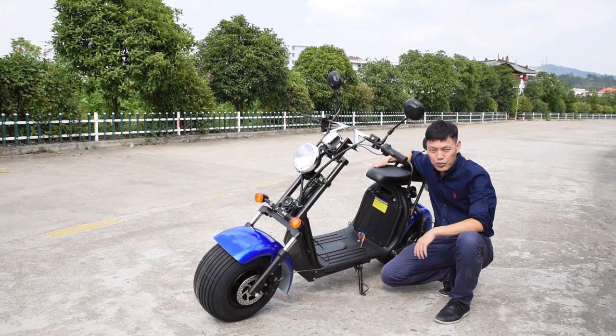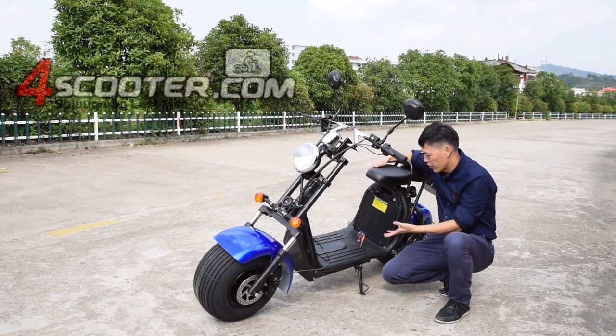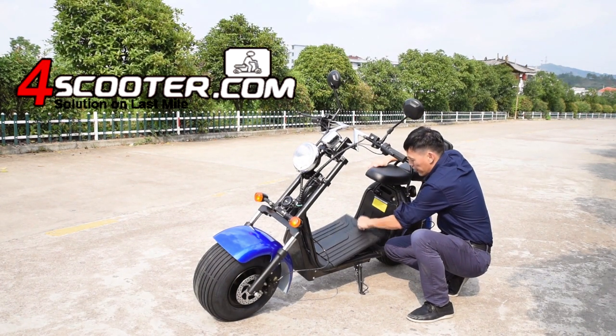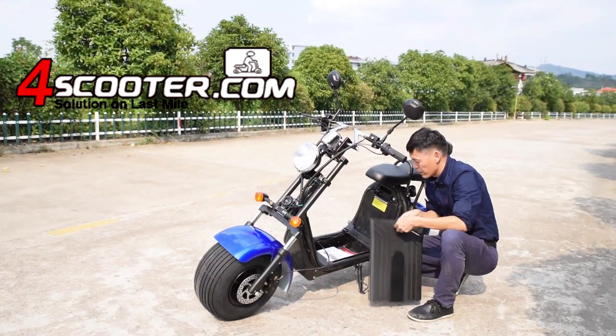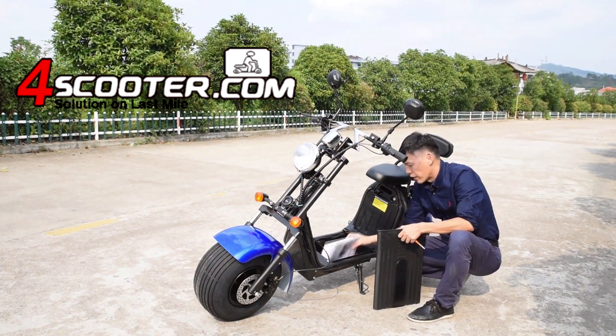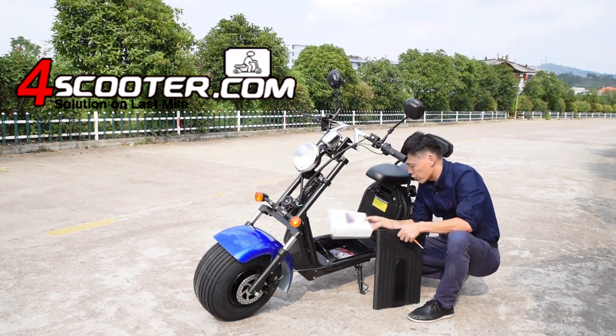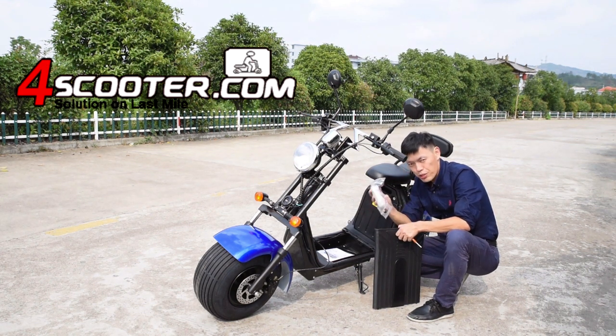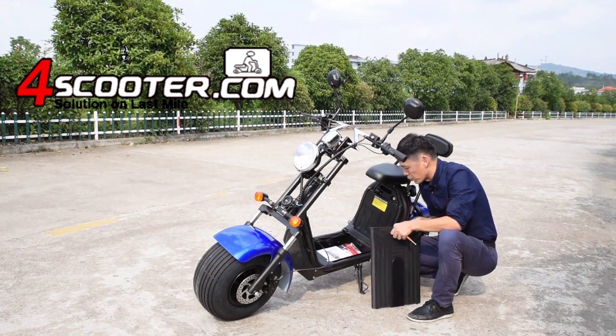Let me show you how to take the battery off to charge. We can see we have a key here, and here we have another cabin. In delivery, we have a charger and instruction manual inside. Here are accessories and some simple tools.